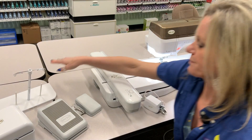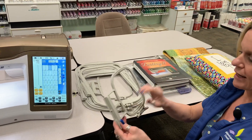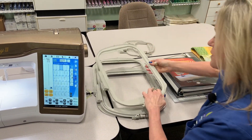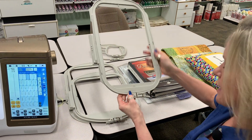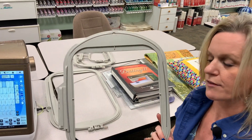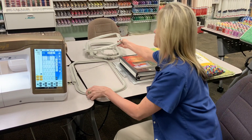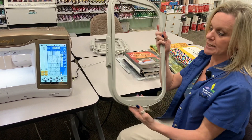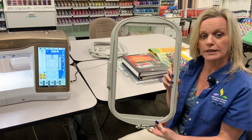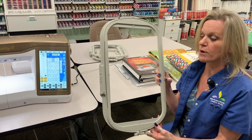It also comes with a nice variety of hoops. It has a four by four, a five by seven. It also comes with — I think this is the standard size — the eight by twelve. This one, the nine and a half by nine and a half, came with the embroidery upgrade, which is installed on this machine as well. And then it also has the nine and a half by fourteen inch hoop, which is the largest size the Destiny has, so you can do some really nice large embroideries. You can also do quilting in the hoop with this nice size hoop.